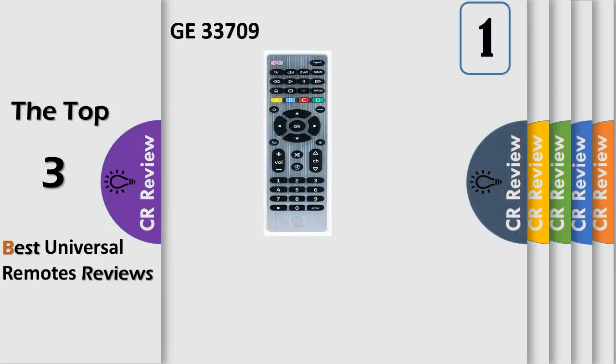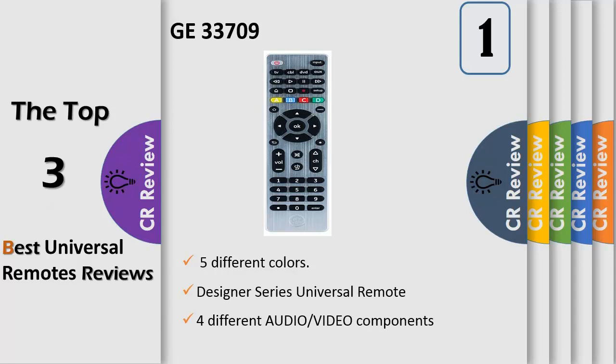Number 1. Do you have a remote for every device in your home entertainment system? Simplify your life with the GeFor 4-device Universal Remote Control. It can control up to 4 different TV devices such as your TV, Blu-ray Player, DVD, DVR, Cable, Satellite, and Audio.